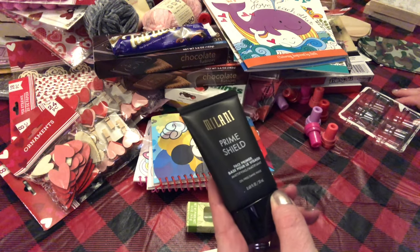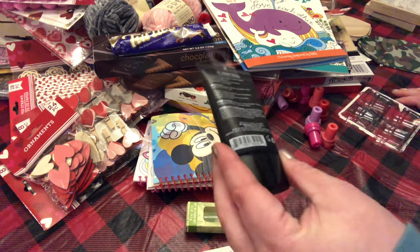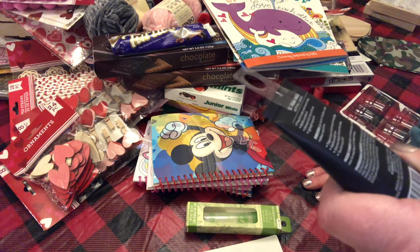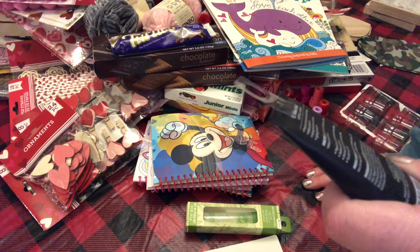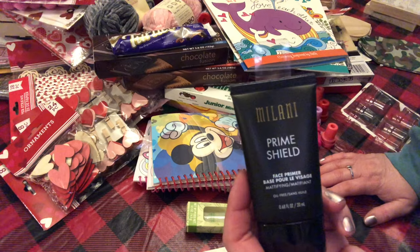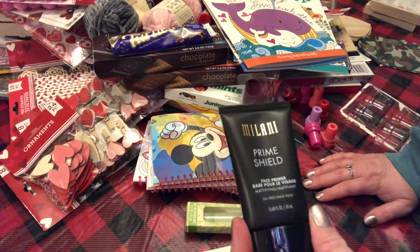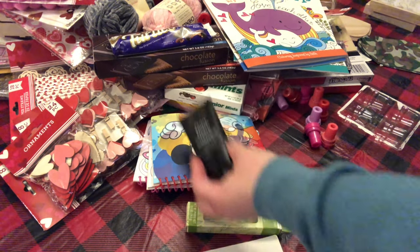I found this Milani Prime Shield Face Primer — oil free, 0.68 fluid ounces. You apply to clean skin, use alone or under makeup to extend the wear. I'm not sure if this is a name brand or not — I'll look it up after and add the text for the price. My daughter wears things like this, so I pick her up stuff like that when I find it. I picked up a few of those.